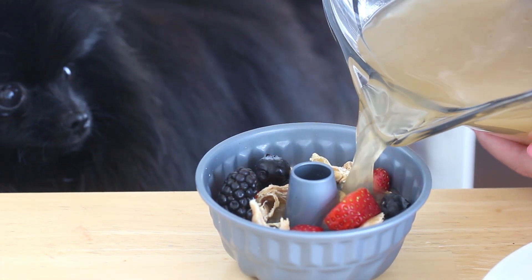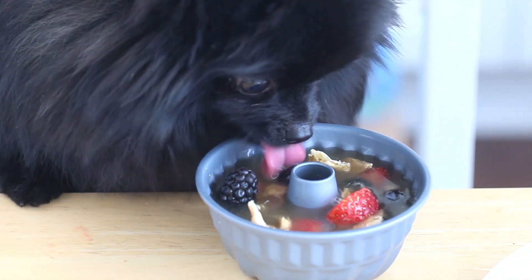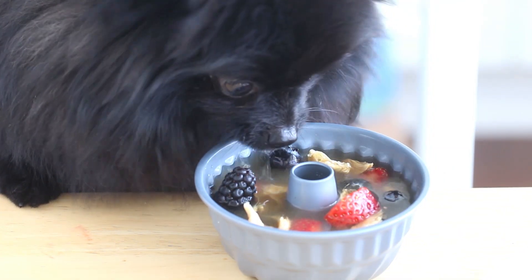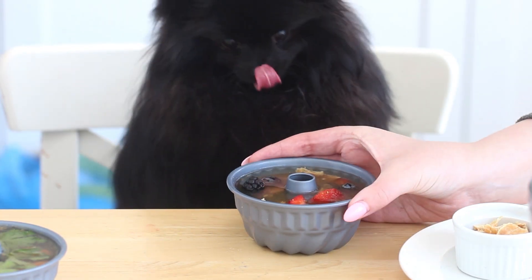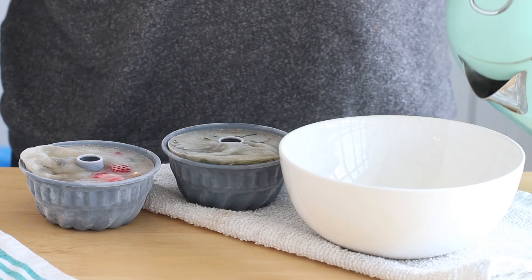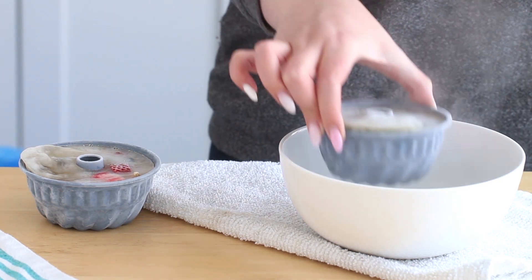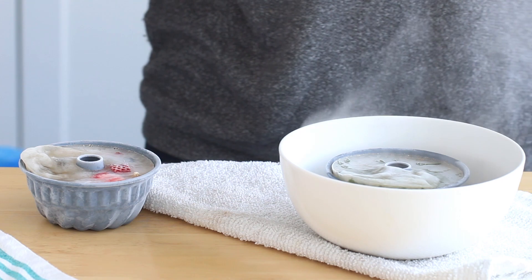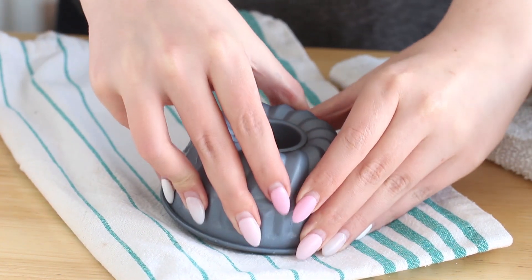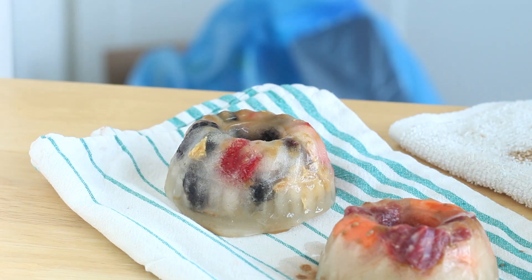Once all the fillings are in the pans, pour the stock in — they both thought it was soup so they drank some. Don't fill it all the way because it might expand as it freezes, and it's also easier to carry to the freezer. Pop them in the freezer; I left mine in overnight to make sure they were completely frozen solid. To unmold, dunk them into a bowl of boiling water for just a couple seconds to loosen them up, then turn them out onto a dish towel since they might leak a little bit.